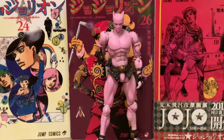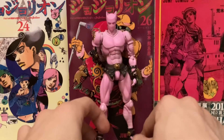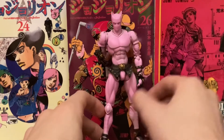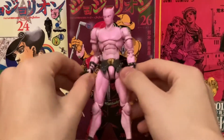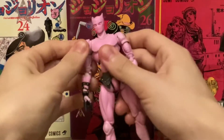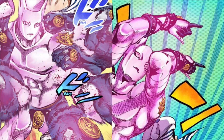Killer Queen itself you can find cheap, especially out of box, maybe loose and missing accessories. Obviously all you're going to need is just one set of hands unless you really want all the available hands for the figure. The only ones you may want are probably the cool little posing hands and fist hands.